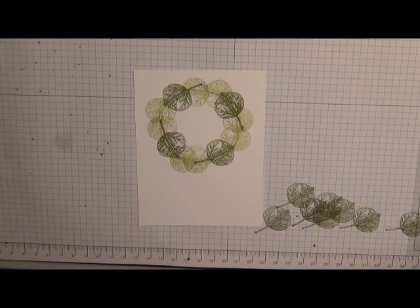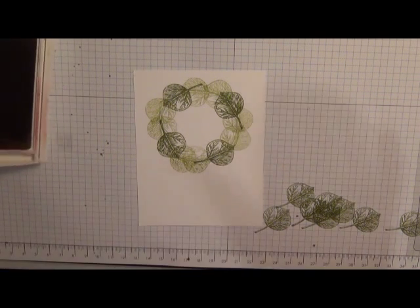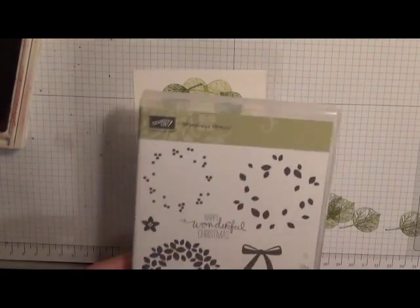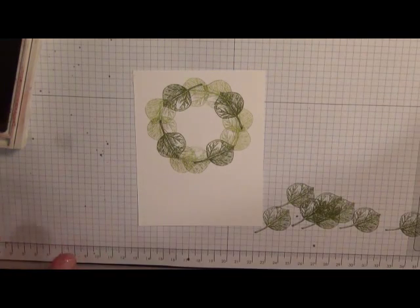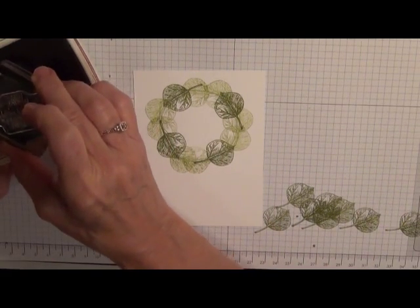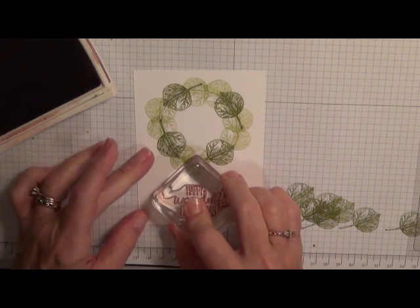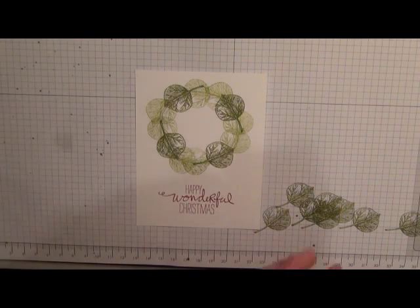Next, using my Cherry Cobbler ink, I'm going to add a Christmas sentiment. You can use any Christmas sentiment you'd like — I'm using 'Happy Wonderful Christmas' from the Wondrous Wreath stamp set with Cherry Cobbler ink, placing that right down at the bottom. I just love that font; I think it's so pretty.